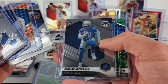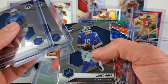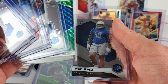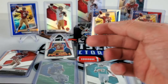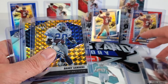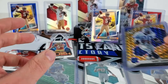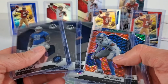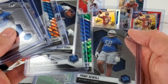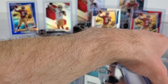As you can see, I don't think I even got one Amon-Ra St. Brown in this break. Not even one. Interesting — unless he's in those top loaders, which I wouldn't think he'd be put in. I would hope. Either way I'll go through those, but yeah, that was a relatively big one.